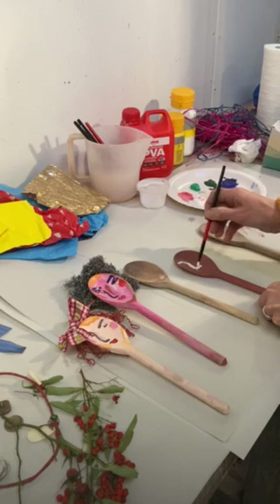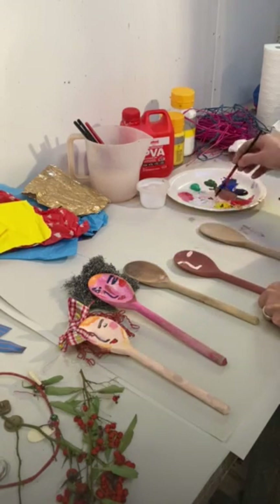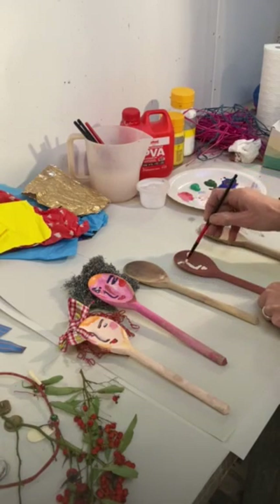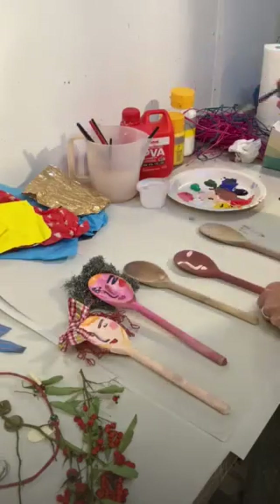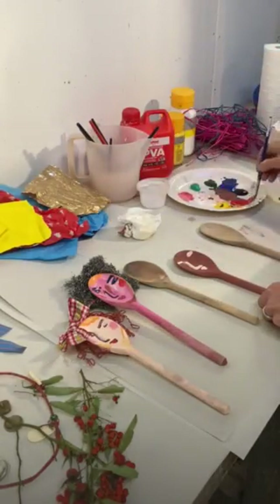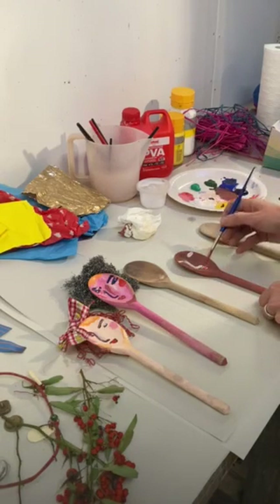So you can work into this and build up your layers. If you want to take bits off, you can use a bit of cloth or tissue to get rid of anything where you've gone wrong. I'll add that color into the mouth there.